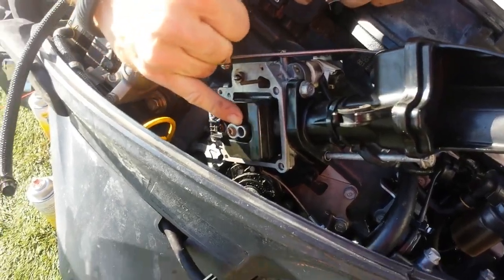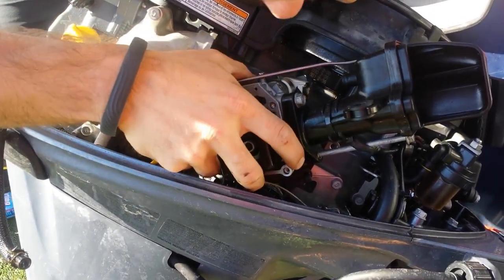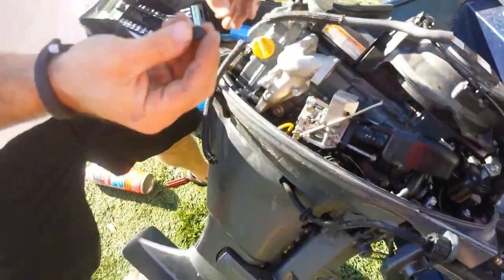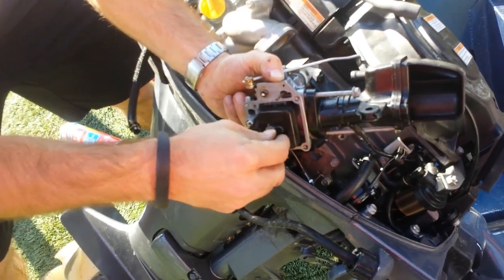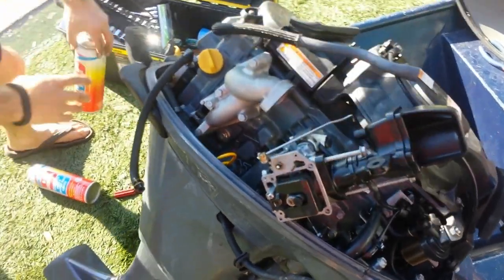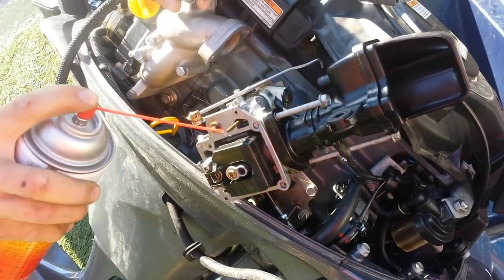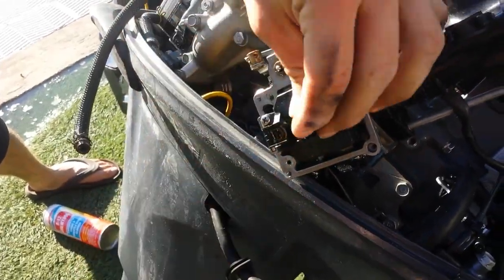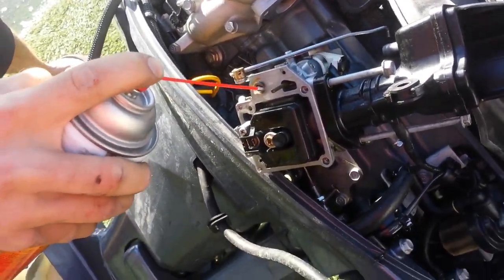If you don't have that rubber stopper, this motor will not run because it will be getting way too much fuel. So we need to find the stopper — we've located it and we're going to put it on our low speed side, that's where it came from. When in doubt, if your motor's a little different than ours, just take a video when you take it apart so you can put it back together the way it came apart. This right here is the intake for our choke, so we'll clean that as well. Just clean as much as you can while you've got it apart — make the job worthwhile.